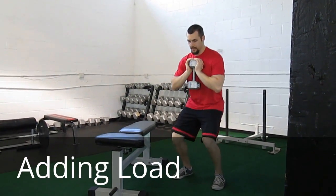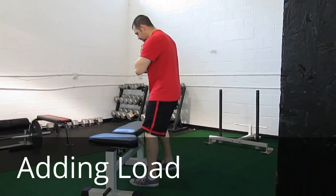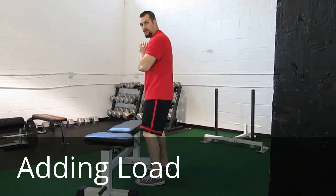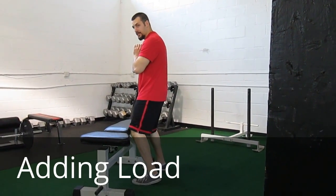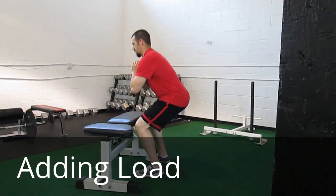If somebody has a problem with their knees coming too far forward, we can have them standing in front of the bench with their toes roughly even with the edge. This will block the knees from moving forward. From there, execute the reps.